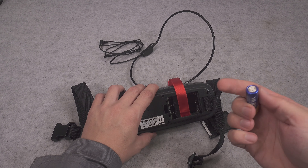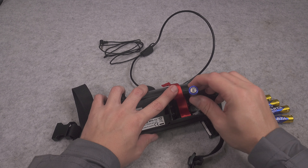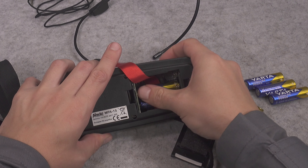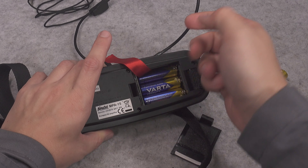Just in case you are interested, here are the dimensions — it is like a fanny pack sack. Now let me add the batteries. Of course, we are going to be using nice German Varta batteries.